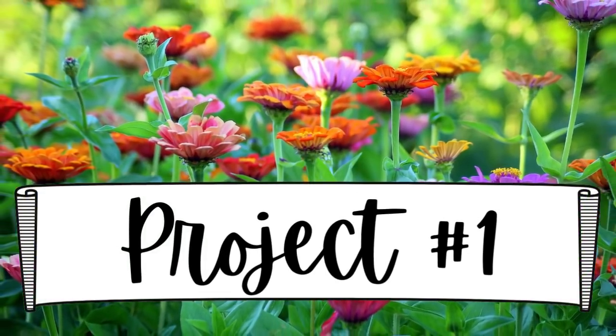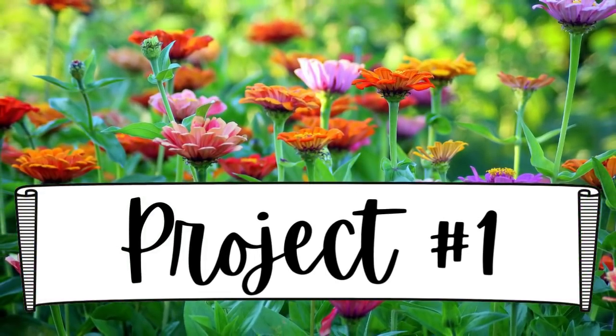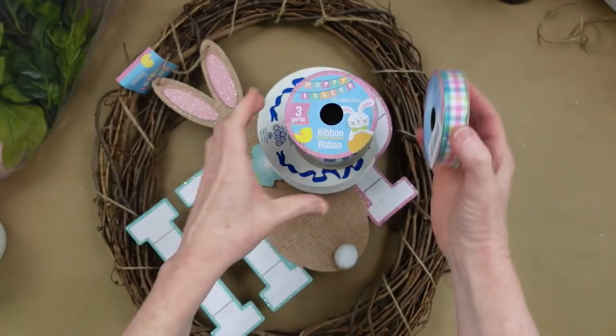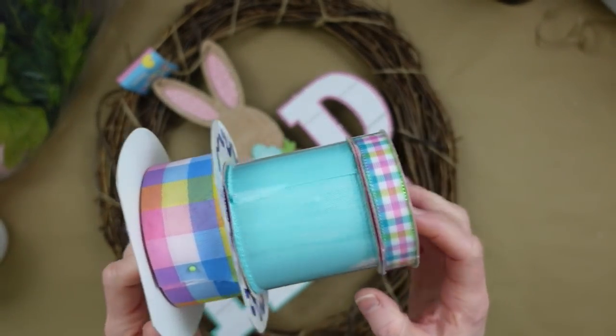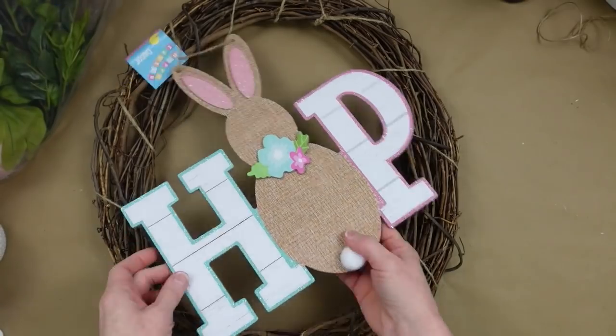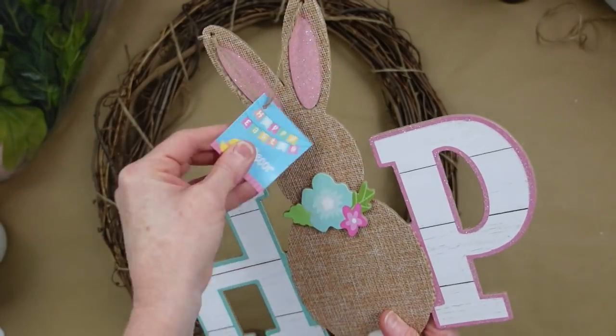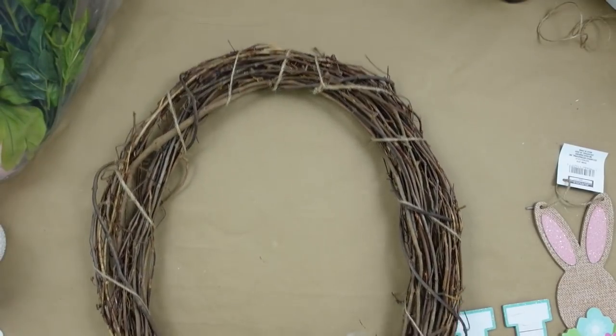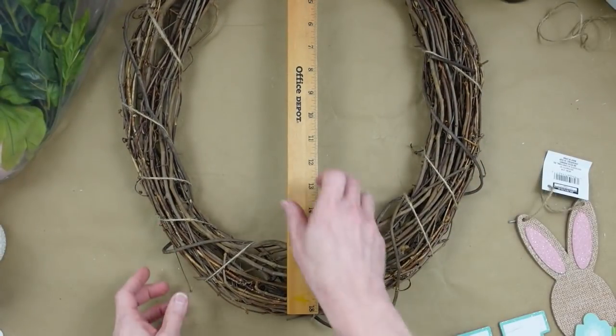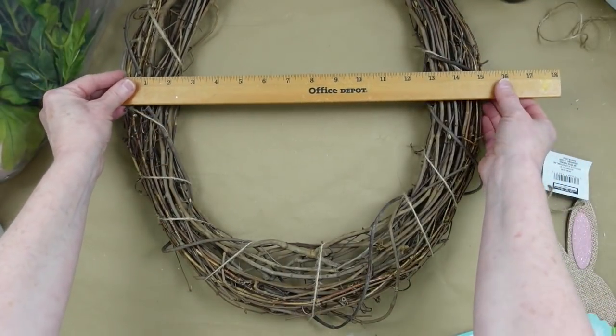For project number one, I have a beautiful wreath. We're going to be using some thrifted and Dollar Tree ribbon. I'm going to use this Dollar Tree sign with the bunny — it says 'Hop' — and this wreath that I've had for a long time that I thrifted. Here are the measurements if you want to do something approximate.